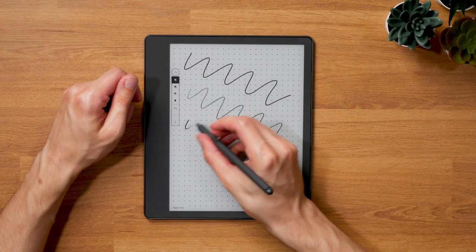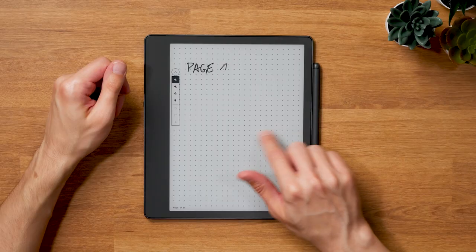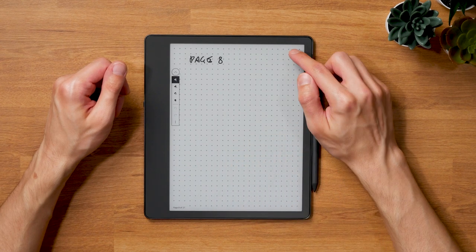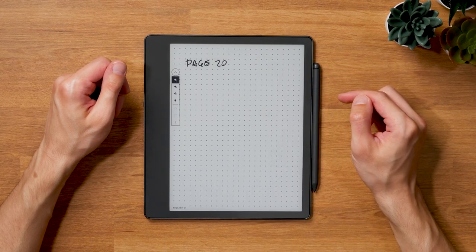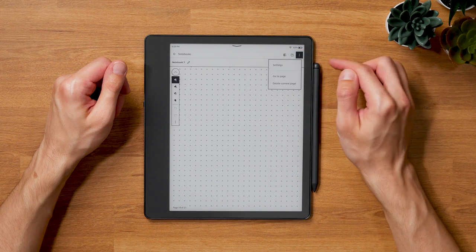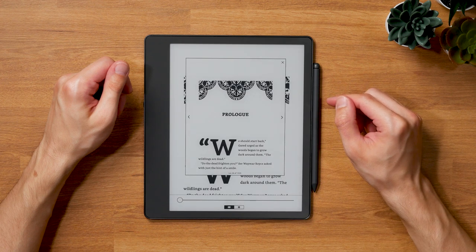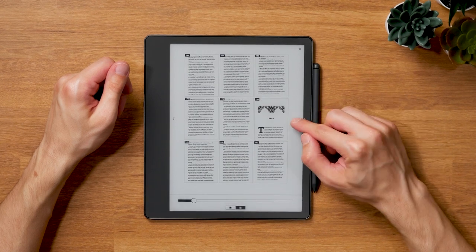One other feature added with the latest firmware is the jump to page function for notebooks. With the market launch software, you had to swipe on every page to get from one end of the notebook to the other. From the context menu, you can now select the option and enter the page you'd like to change to. I'm still not fully satisfied with that solution because there is no preview when doing so. What's really missing is a function similar to page flip, available in regular Kindle ebooks, where you can swipe up from the bottom of the screen to show a preview of the page you're about to change to. I'd be really surprised if Amazon didn't implement something like this for notebooks as well in the future, but as of yet, it's sadly not available.